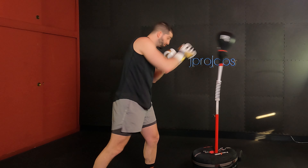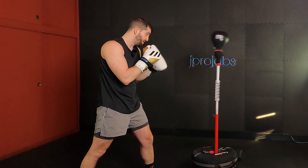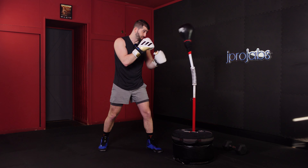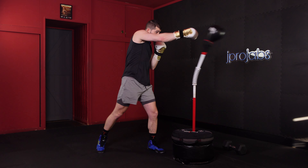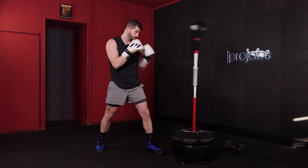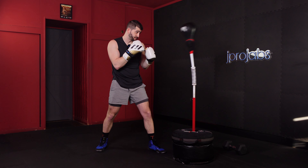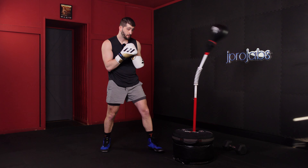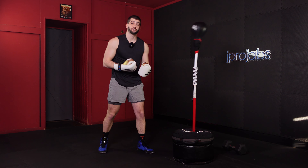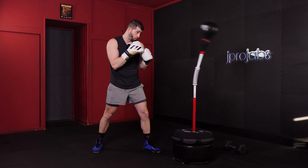When we throw that one-two, we move back first with the right leg if you're a righty, and then we step in with the left leg. So it's going to be a one-two, step back, step in, one. Start nice and slow when you're just getting the hang of it. All these things are going to become more natural over time as you practice.